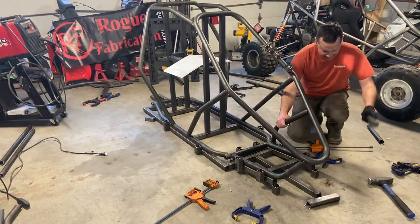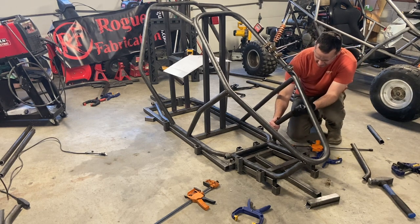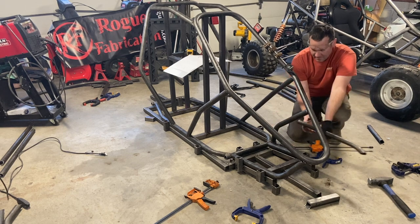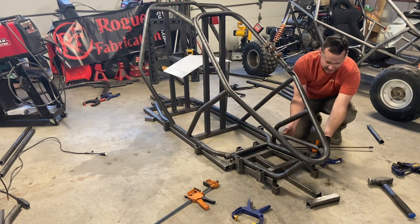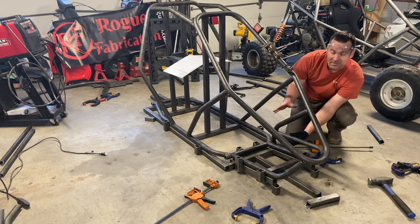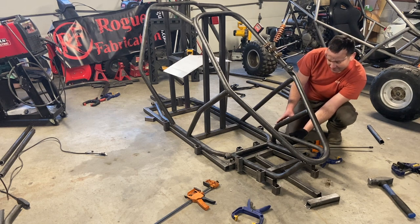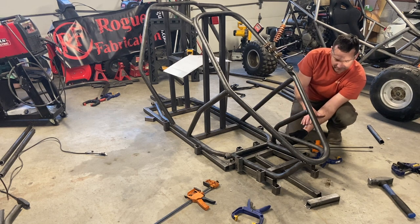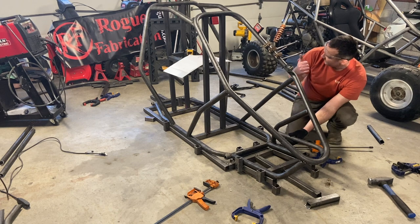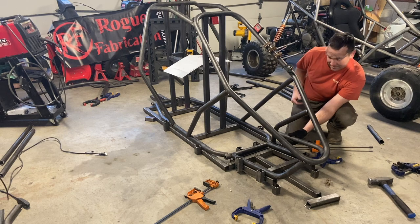The next steps involve the forward uprights, which go in here, and then your upper A-arm attachments connect to it. There's a jig included in the instructions to square all four of these pieces up so that your A-arms have the correct geometry. Since this is still in the main jig and we can't put the A-arm alignment jig on here, I'm going to skip this for now and put on the next two steps — the rear uprights — and then we can pull this out of the jig and really start having some fun.